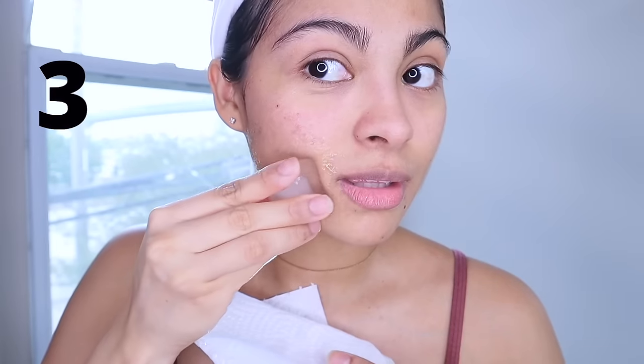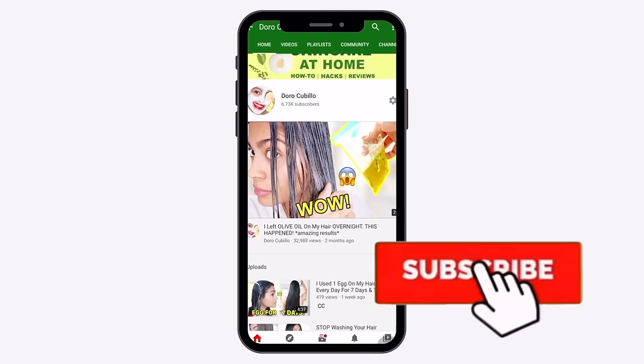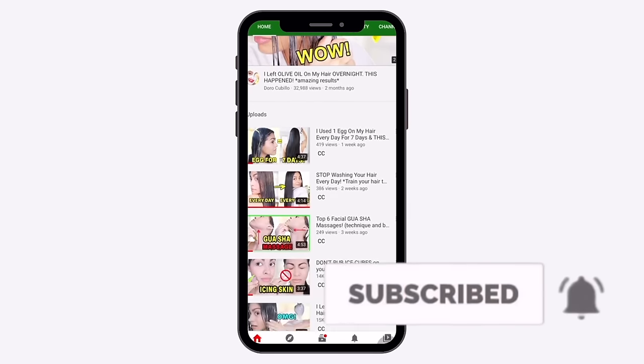If you're new to this channel, we talk about natural beauty here. If you like this type of content, make sure to subscribe and turn on the bell notification. Here is the thing with castor oil — you need to know the right way to prepare it.